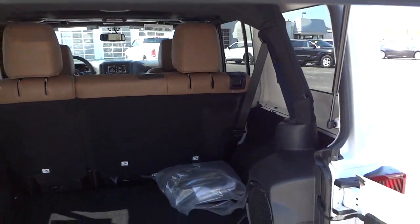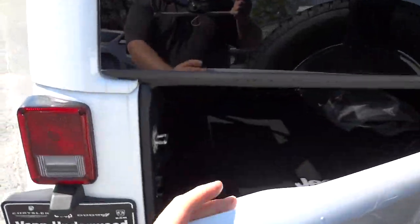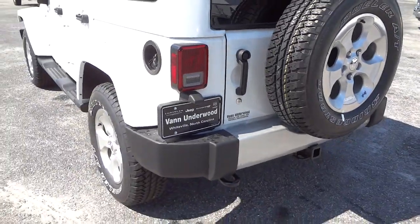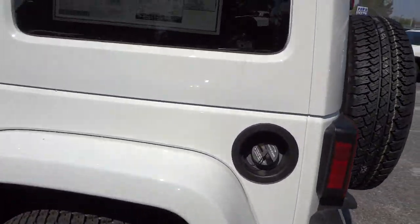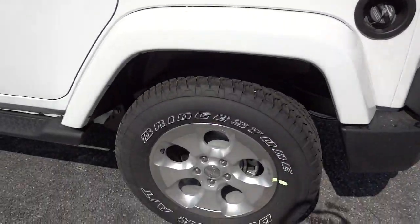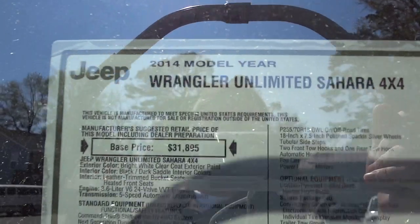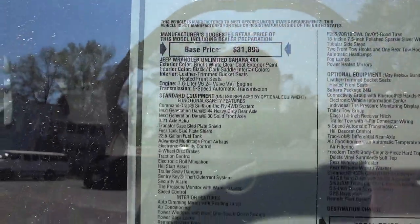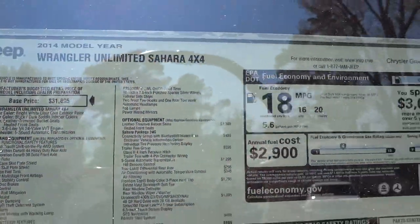You have to put your glass down first, then you can close your tailgate like so. The fuel cap is on the driver's side, which is very convenient. Just to give you an idea — it's a 2014 Wrangler Unlimited Sahara. Here you can see, despite the sun glare, what the window sticker looks like.